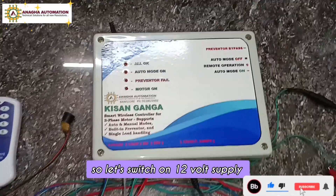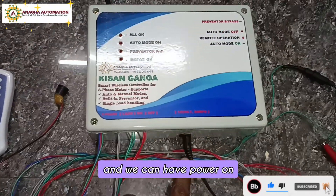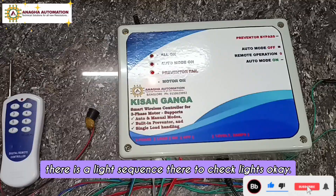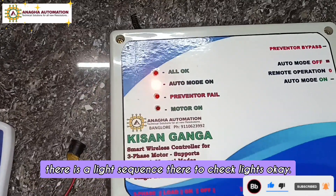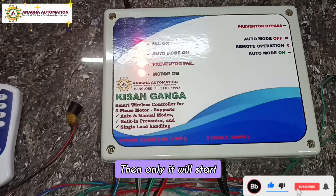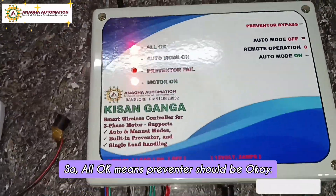Let's switch on 12 volt supply and power on. As you can see, there is a light sequence to check all lights. If all are okay, only then it will start. All okay means the preventer should be okay.